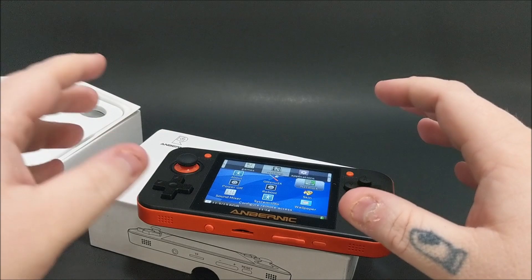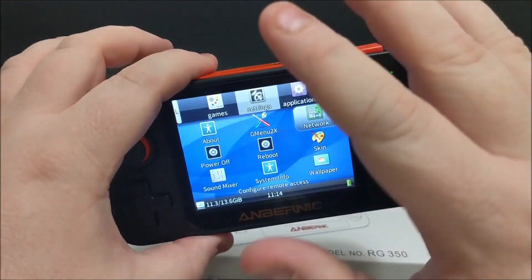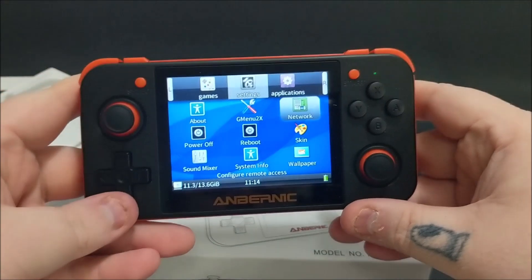Steve helped me out and put a few ROMs on this thing. It has like a 16-gigabyte memory card — it shows 11 out of 13 used. He put some stuff on there versus what it already had on the system. The instructions aren't the greatest but they never are with these things. We've had bad systems with great instructions and good systems with the worst, so that's just part of it. Let's get down to what you really want to see.